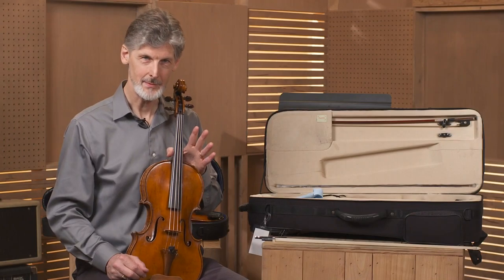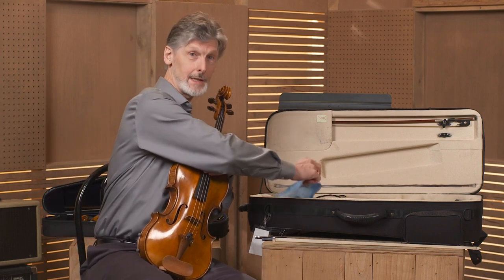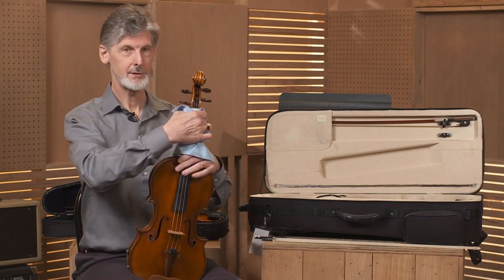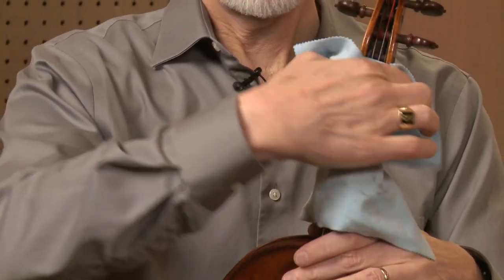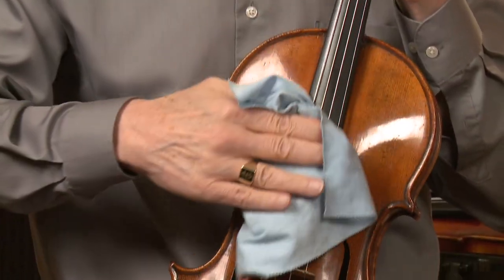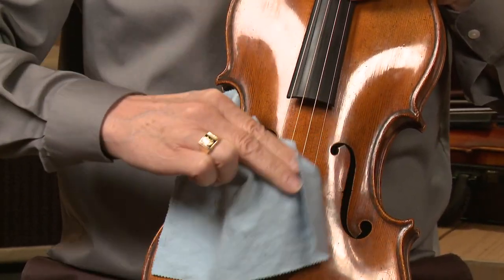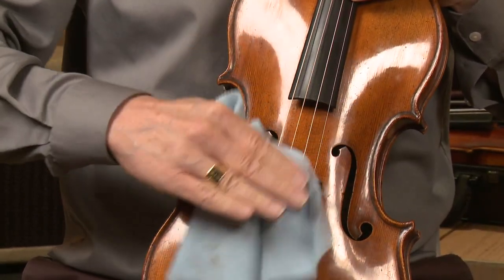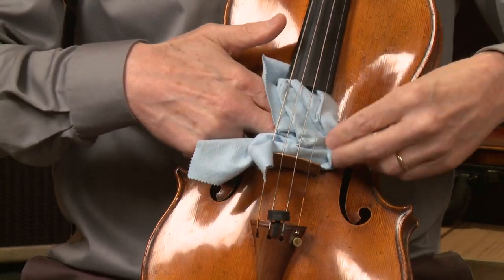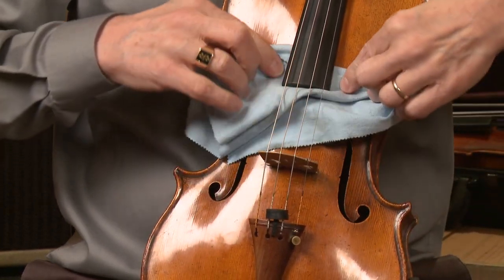Let's clean the instrument before we put it away. Take the cleaning rag out of your case. First, wipe the neck and along the strings where you play. Make sure that you clean the rosin off where the bow touches the strings in front of the bridge. You will also want to clean the rosin that falls down on the top of the instrument.